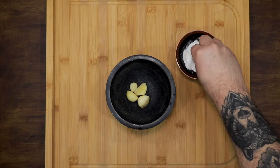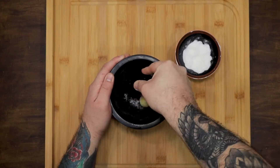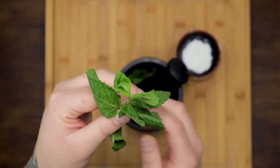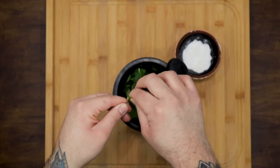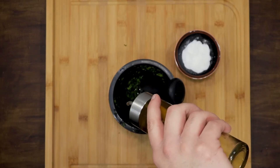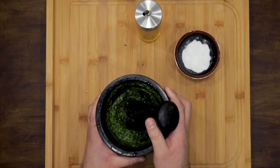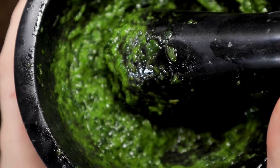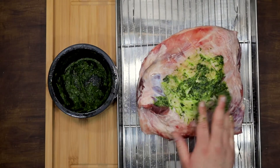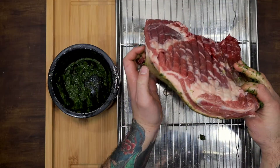The next day, mash the garlic, parsley and mint with a little oil. You can add a little salt to help mix everything more easily. Smear the meat with the green paste and put it in the preheated oven at 120 degrees, until an internal temperature of 70 degrees is achieved. This could take around 2 hours.